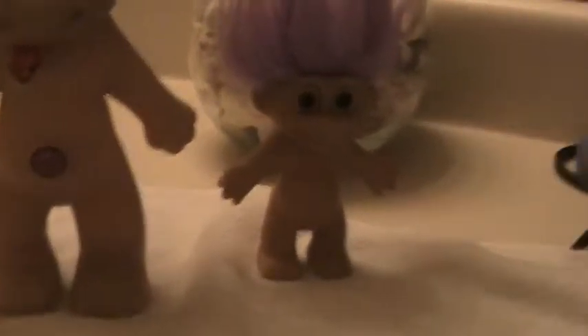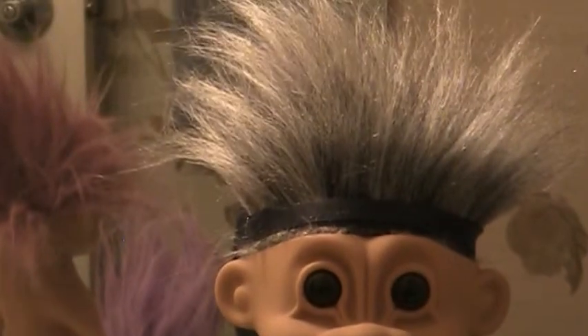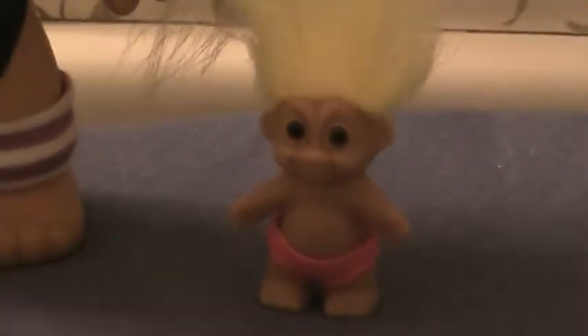They're musty. Their hair is a little dirty, but it's glued in good. Now here's what a normal big Russ would look like — kind of like that. It's aged to perfection. Here's a baby. I'll zoom in on the baby Russ.